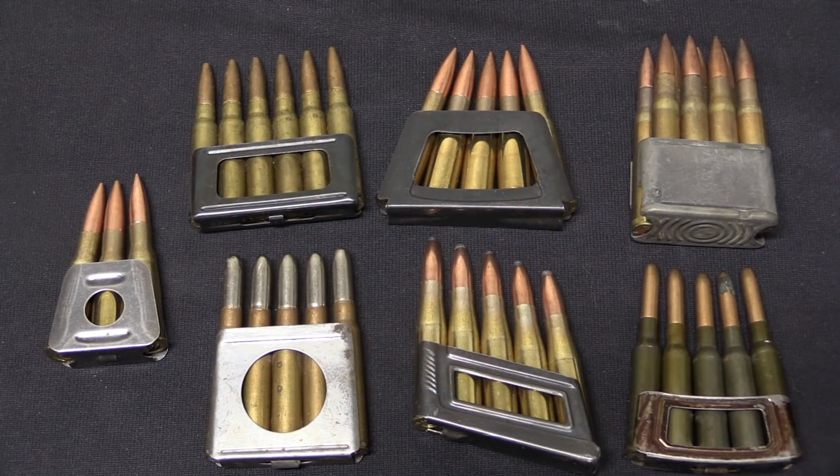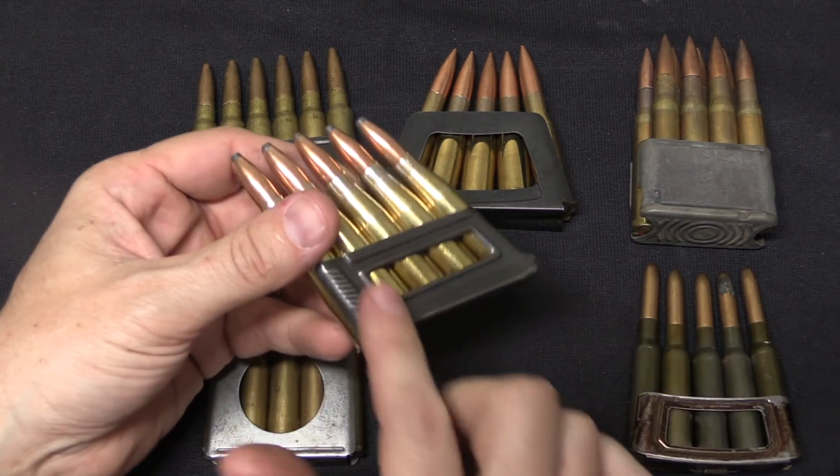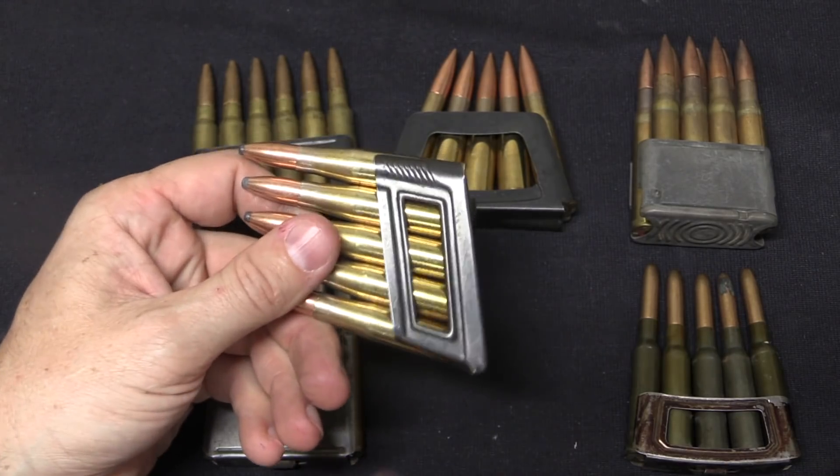Let's begin with Mannlicher style clips. These were invented first by Ferdinand Mannlicher in 1885 for his Model 1885 rifle, which would eventually develop into the 1895 pattern, and used a clip basically identical to this.